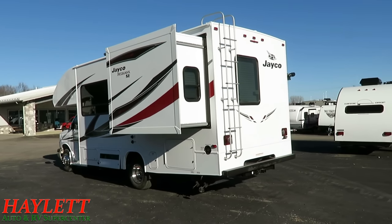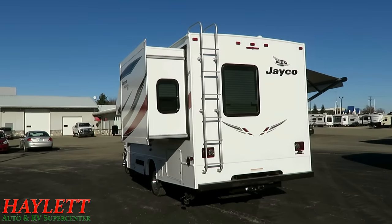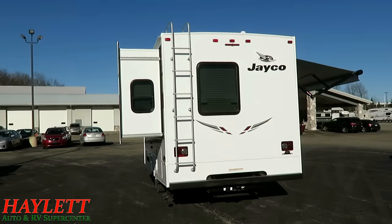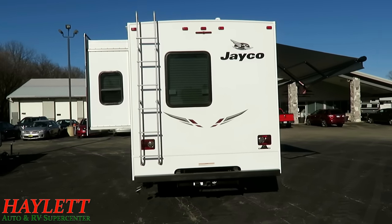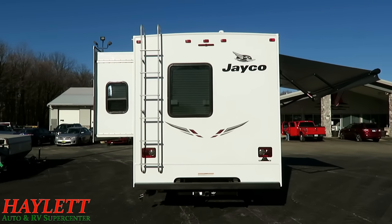What I like is what they did — and you'll see it inside — is your backup monitor actually takes the place of where your rearview mirror would be in a vehicle. So it's got a very natural, organic feel. When you're backing up, that's where you're naturally trained to look ever since driver's training when we were 16 years old.